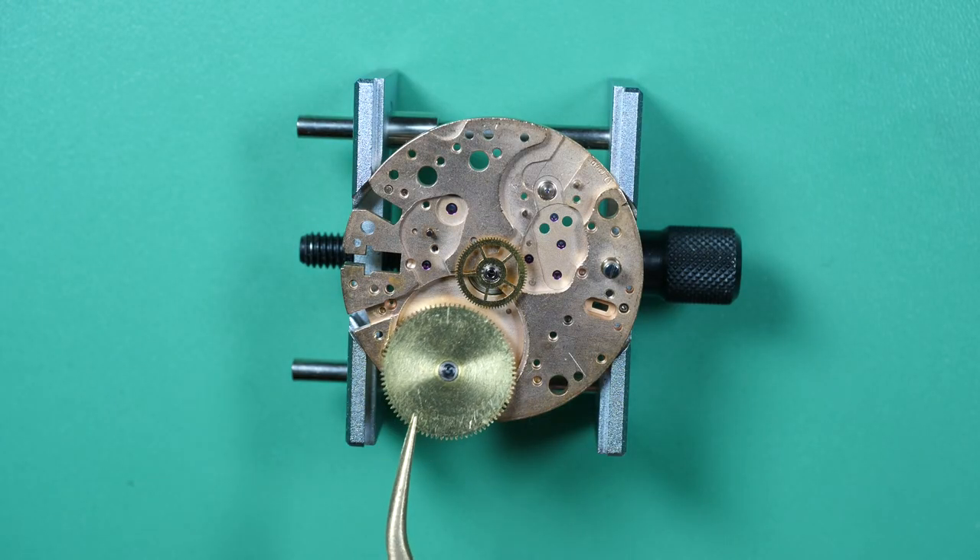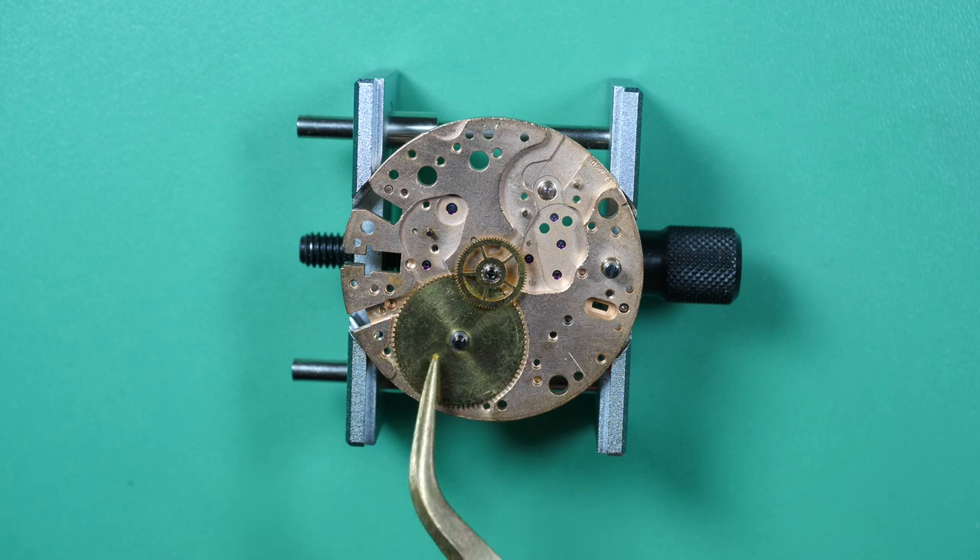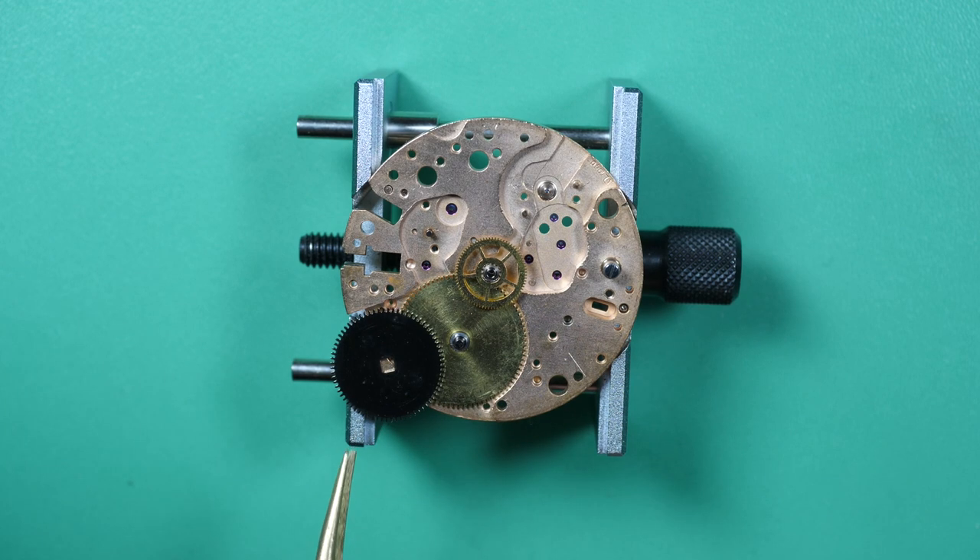Hello and welcome to the French Watch Collector. Today is the second part of the video on the Speedmaster Mark III.